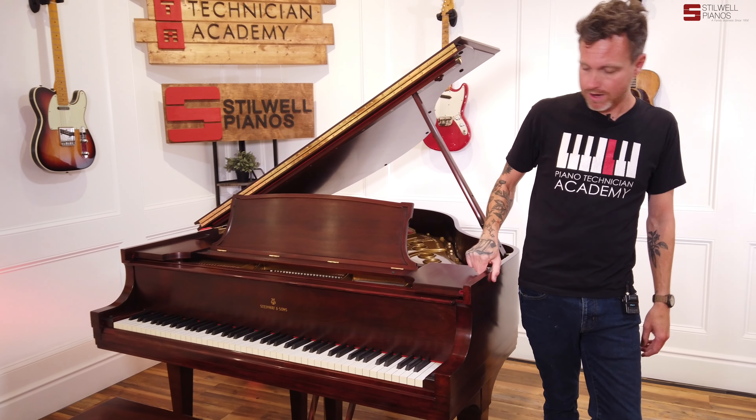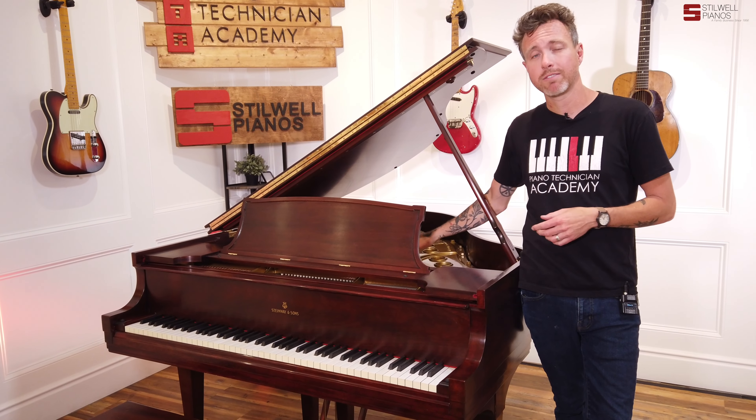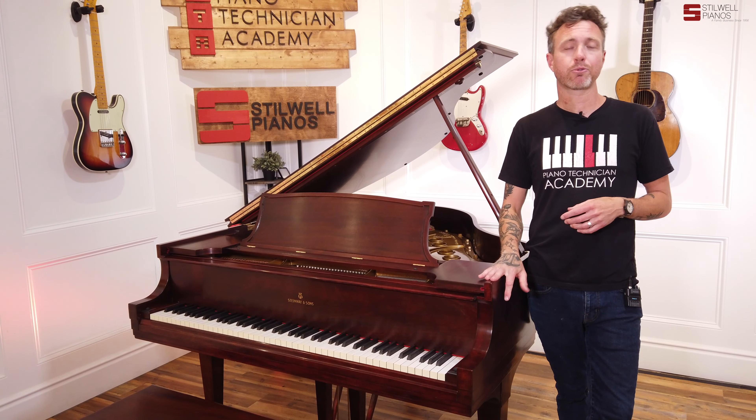This piano came to us — we did not rebuild this piano, by the way. It came to us already rebuilt from a broker friend of ours, and when we got it in, everything was done really well. There was a separation in the board that we did fill.